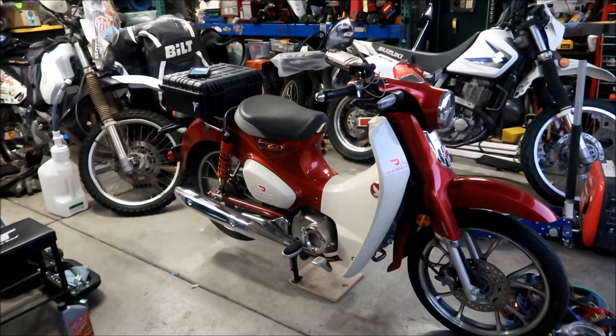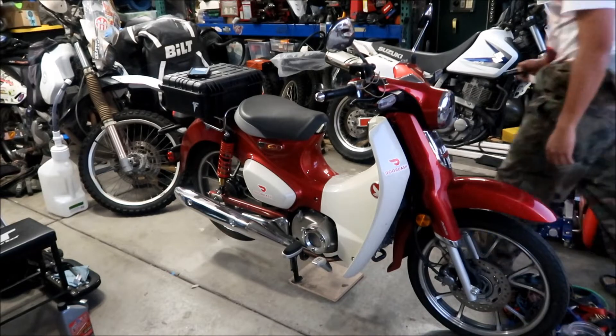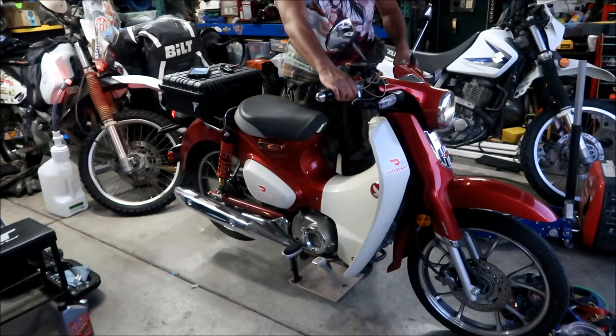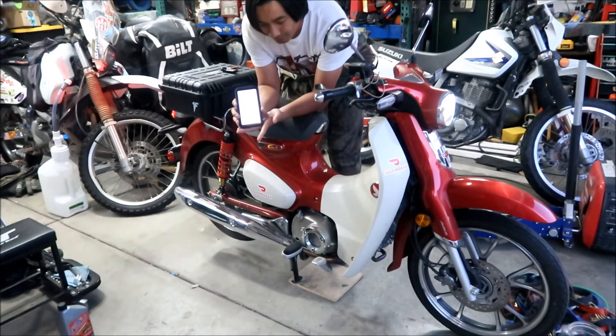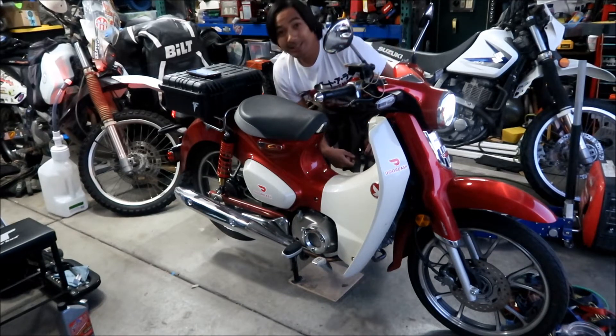Alright, here we go. The first step says if the engine is cold, warm it up for three to five minutes. The engine is cold right now, so I've got my key. We're going to fire it up and run it for five minutes. I've got my timer set for five minutes — when that beeps we'll come back.